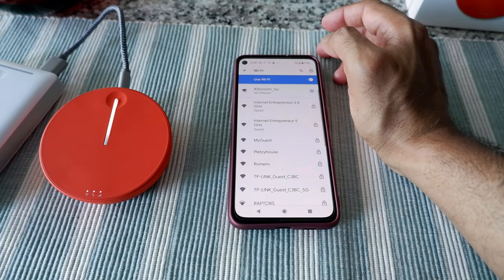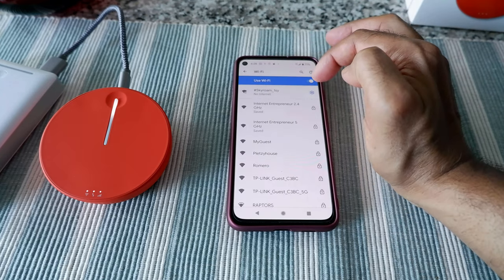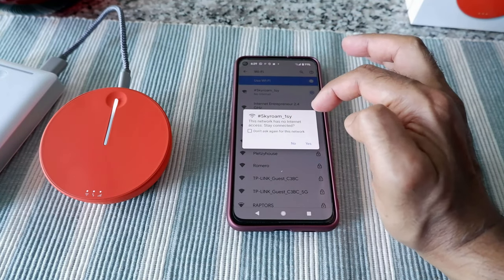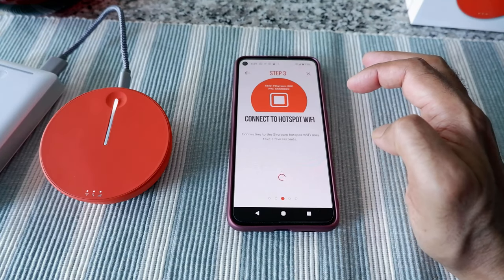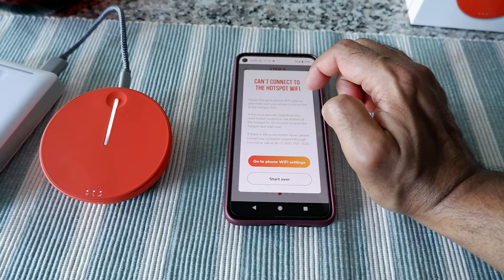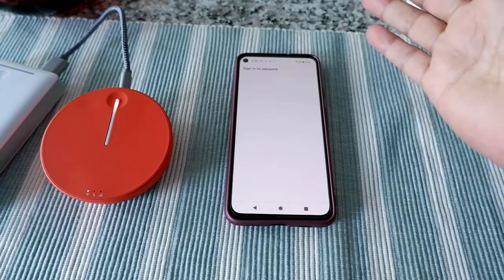It looks like it's connecting but says 'no internet' because I haven't paid yet. Going back to the app, it's giving me an option — 'Skyroam has no internet access, tap for option.' It looks like it's interfering with my own Wi-Fi. It says 'this network has no internet, stay connected' — I click yes. Going back to the app, it's trying to connect, and I have a feeling it's going to take me to the page where I buy the plan.